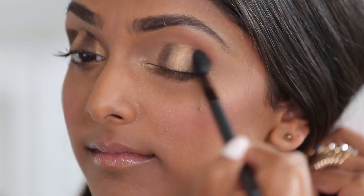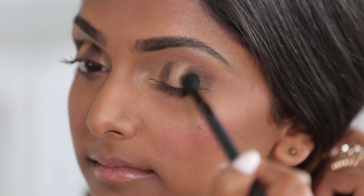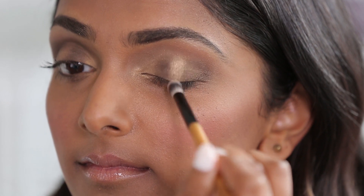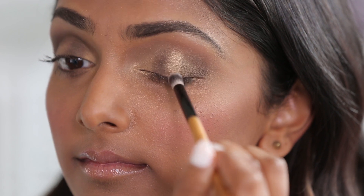I'm going to take a blending brush and focus on the dark brown shades to diffuse the look. Now that the dark shadow is all blended in, go back over the center of the eye with the same champagne color to really emphasize that strobing effect.